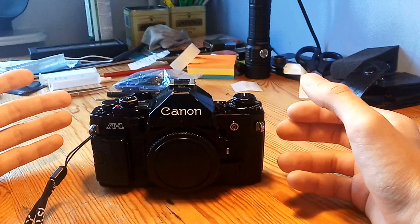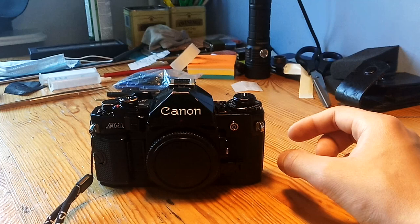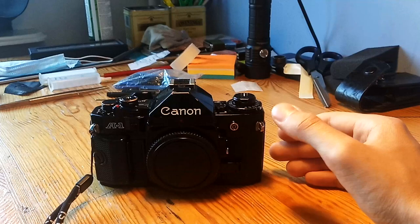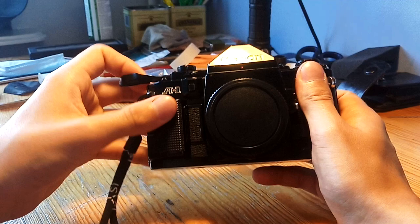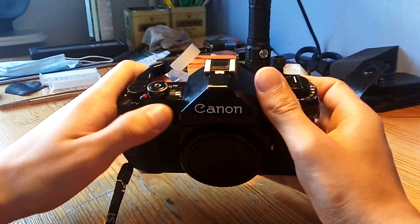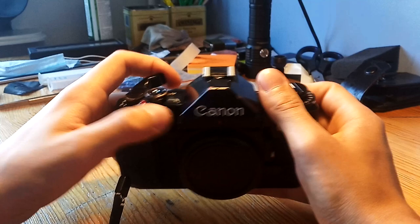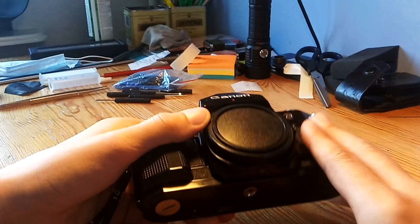The mirror governor — which is actually the mirror damper, the mirror brake — is what actually causes the shutter squeal. But first, take a listen to how the camera should sound. Let me take it off program and on lower shutter speeds. You can hear how it sounds — this is a nice, healthy A1.